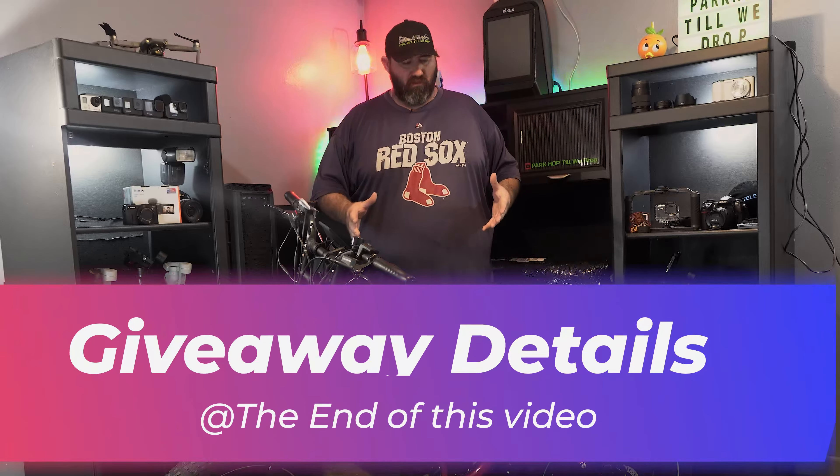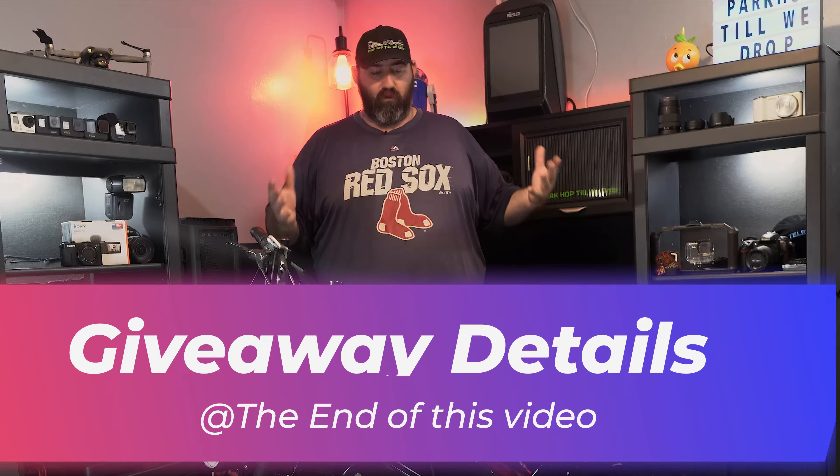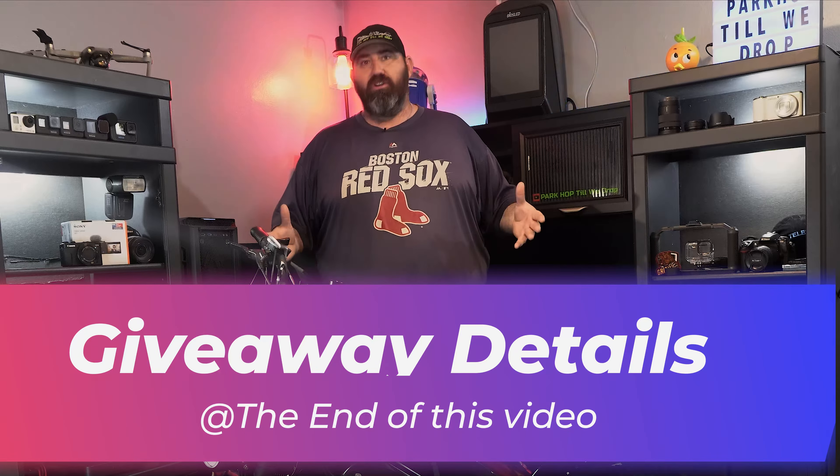What's up guys, welcome to the channel. Today I have brought you guys into the studio. As you can see we have the Ariel Rider Grizzly in here. It's time for a little bit of an upgrade. I've been waiting to do this video for a little while now, so finally we got some parts in. It is time to do some upgrades.